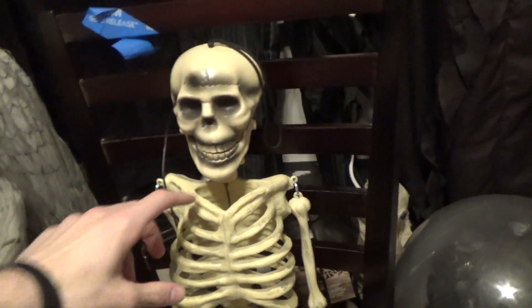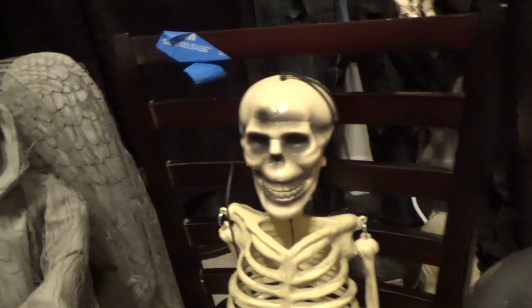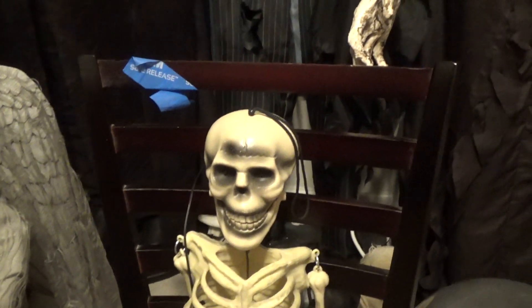Now this is not a resin item, because they've already made hanging skeletons with this kind of body for years. This is just a little head, so this is probably a later down the line prototype.